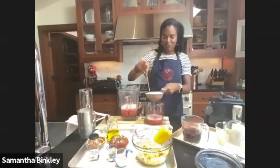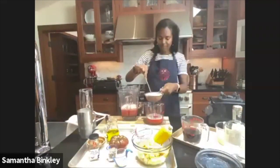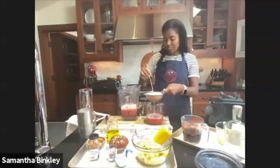We're straining it because mine had a few more seeds than expected. I'm going to get two cups and put it in my pitcher, just helping it through the strainer.